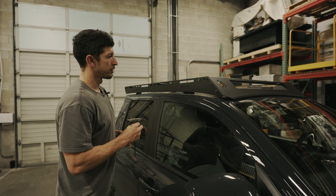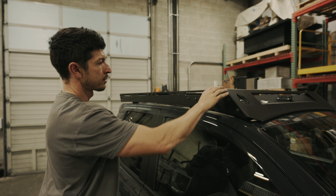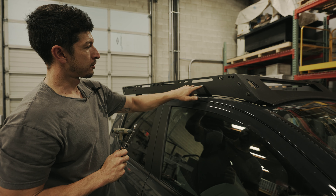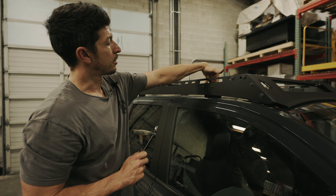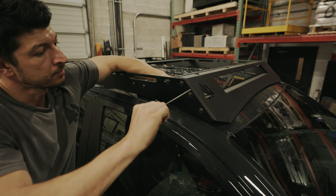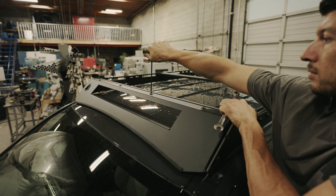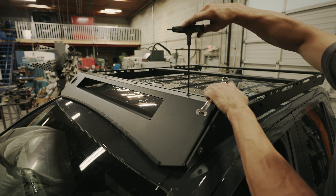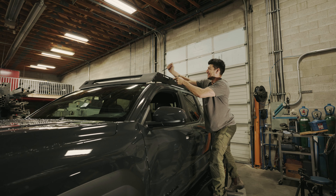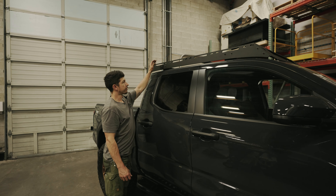Next, we're going to go ahead and tighten everything down. We'll start with the front side air dam bolts, followed by the top air dam bolts, followed by all of the crossbars on both sides. Then we're going to do the side rail mounts to the angle brackets, and lastly the bolts going from the angle bracket into the roof. You can go around and double-check all of your fasteners, and the roof rack install is complete.